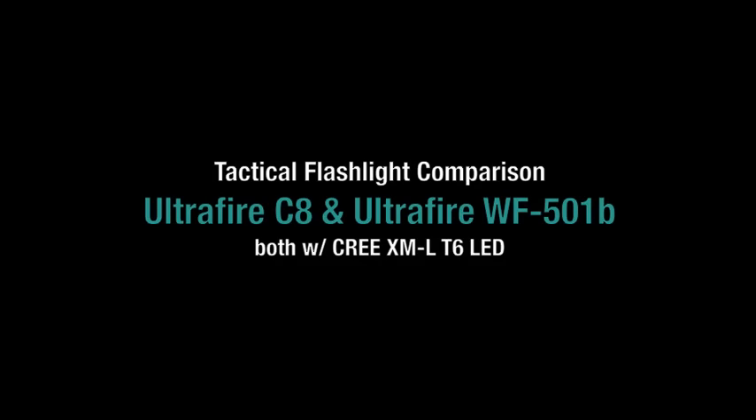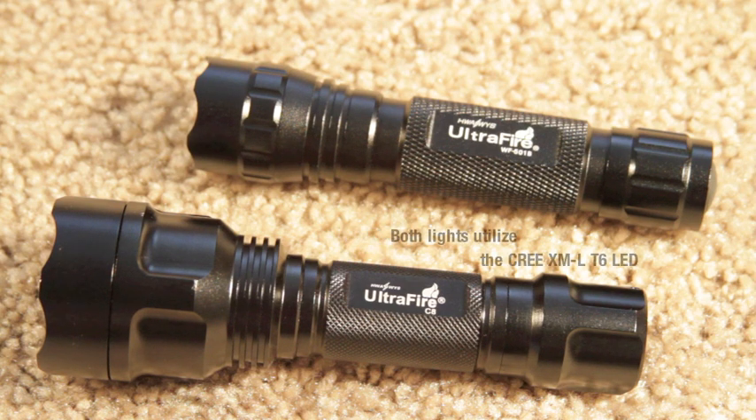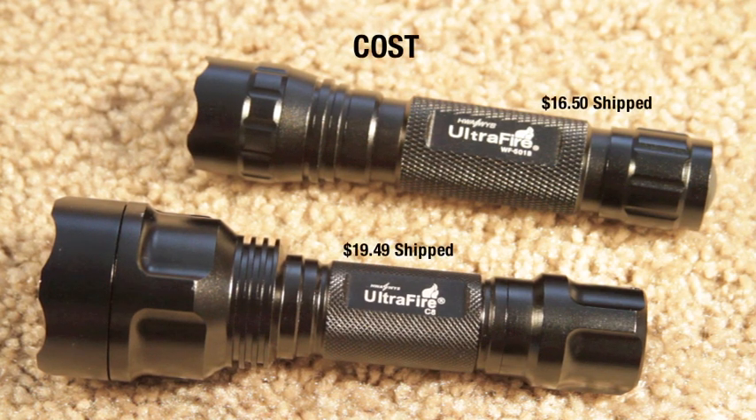Hello, it is I, Rebel Without a Cause, and today I'm going to show you a comparison between my two tactical flashlights, the Ultrafire WF501B and the Ultrafire C8. Both of these flashlights utilize the Cree XML-D6 LED technology, so they're both ultra bright. The difference between these two lights is, of course, the cost and the size.